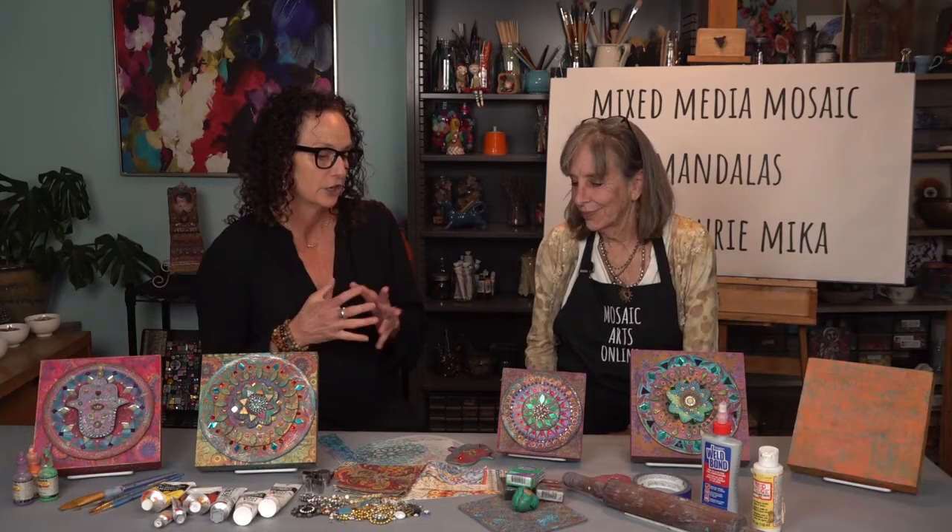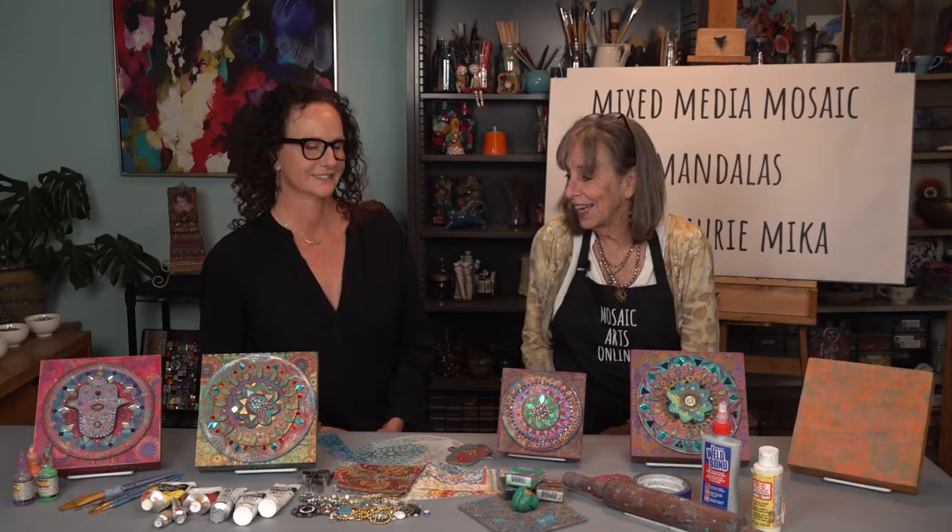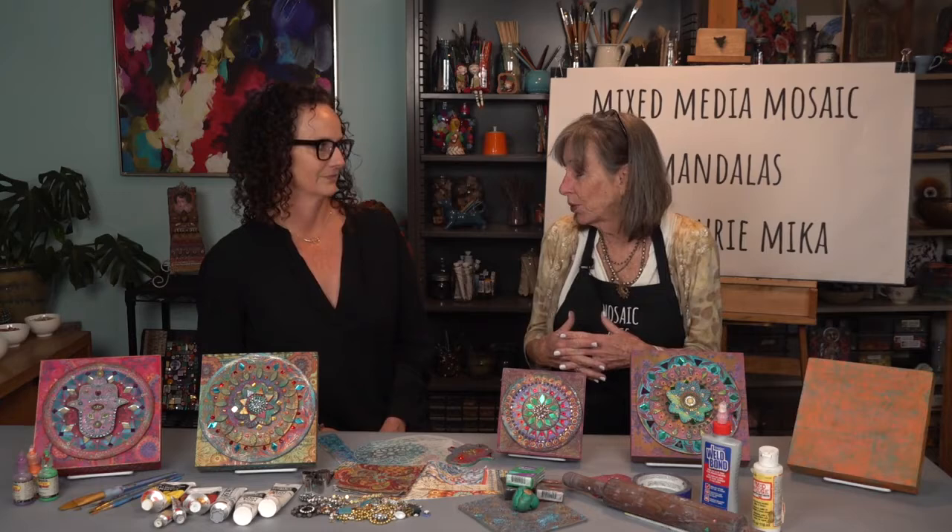Lori, thank you so much for coming to Mosaic Arts Online. You have brought quite a course — such a great merging of two of your favorite mediums that you work with. Right, the opportunity to bring polymer clay and mosaics together for a class for Mosaic Arts Online is really a thrill for me. I do straddle both of those worlds, so it's really nice to have a project here that embraces both of them.